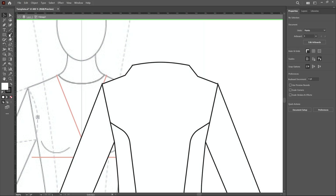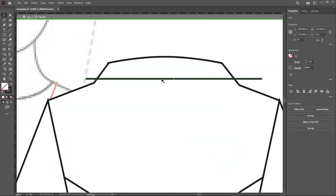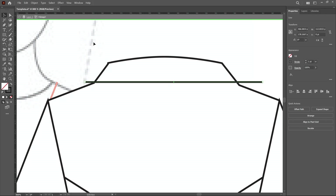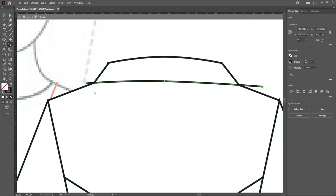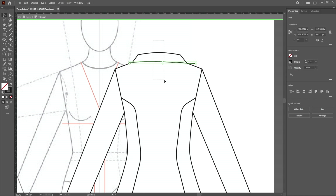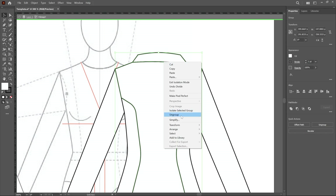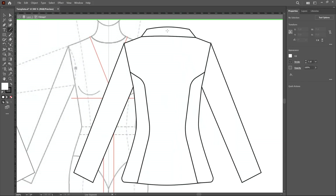Now add the collar line: choose the line tool, click and drag with the shift key to create a straight line. Select this line and move it downward slightly, then use the reshape tool to apply curvature — moving points upward and downward to achieve this shape. Then create the center stitching line by dividing the shape into two pieces: click divide, ungroup, and create a center line using the pen or line tool.